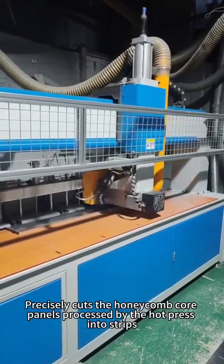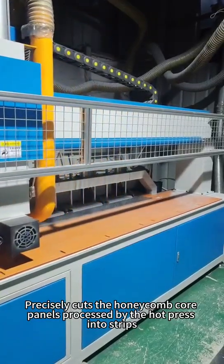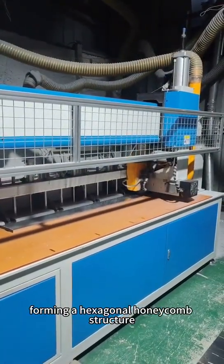Step 3: A CNC sewing machine precisely cuts the honeycomb core panels processed by the hot press into strips. Step 4: A stretching machine stretches the honeycomb core strips, forming a hexagonal honeycomb structure.